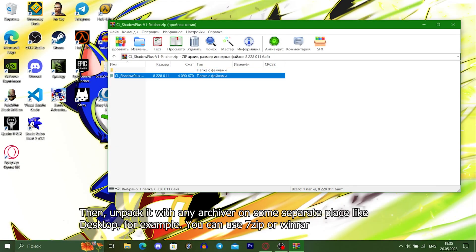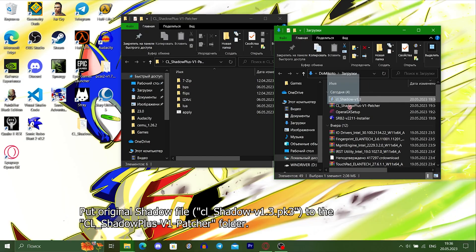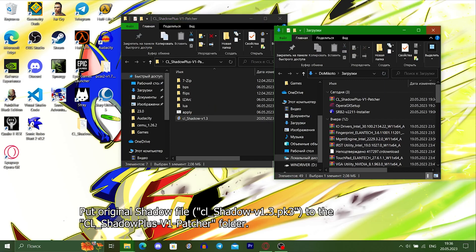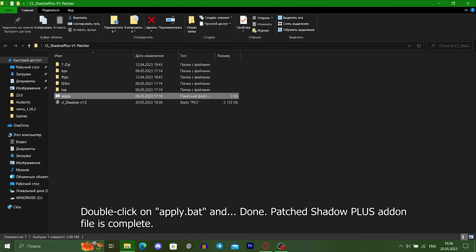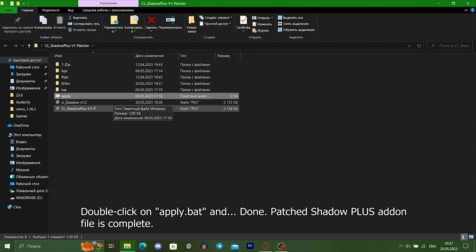Then, unpack it with any archiver to some separate place, like the desktop for example. Put the original Shadow file in, then double-click on apply.bat. Done — the patched Shadow Plus add-in file is complete.